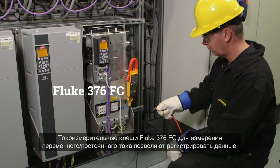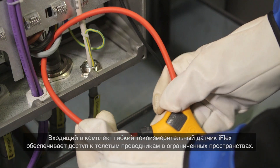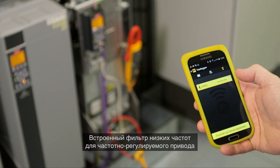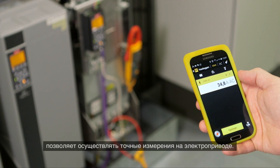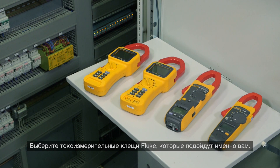The Fluke 376 FC AC/DC clamp meter offers logging capabilities. The included iFlex flexible current probe provides access to large conductors in tight spaces. With the integrated variable frequency drive low-pass filter, you can take accurate motor drive measurements. Select the Fluke clamp meter that is right for you.